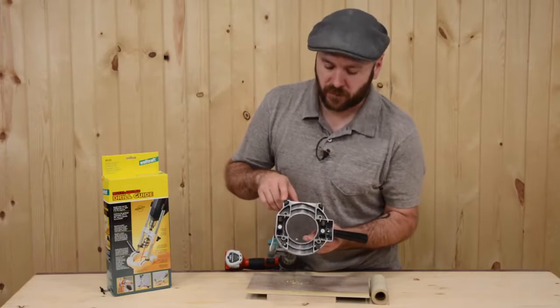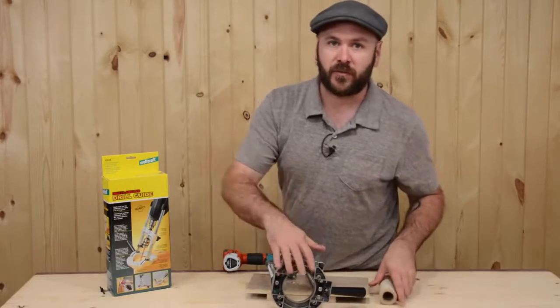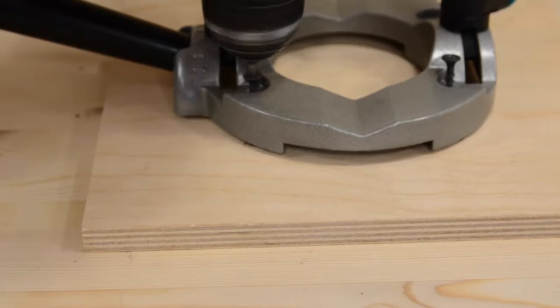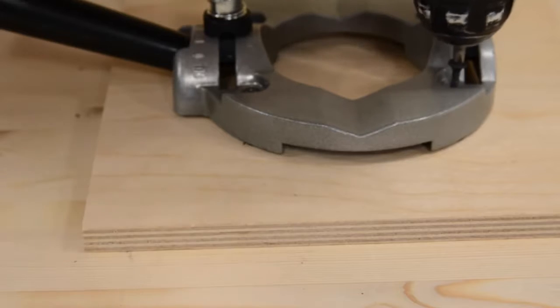You can also remove the four non-slip feet from the base and use adhesive back sandpaper on the bottom to minimize slipping while drilling. Or consider screwing the cast base to a half-inch plywood oversized sub-base for improved ease of placement and clamping to your stock.